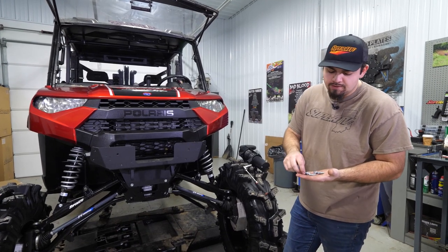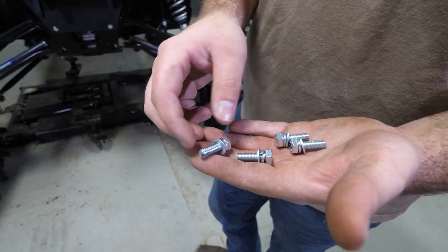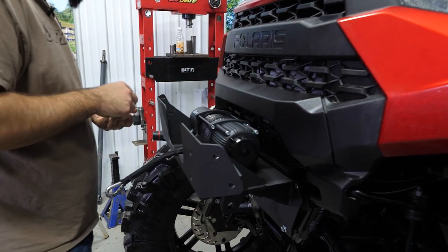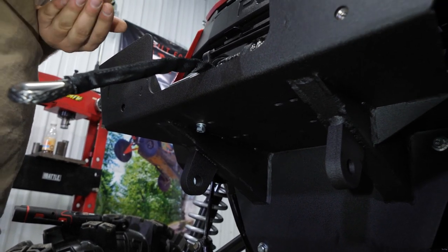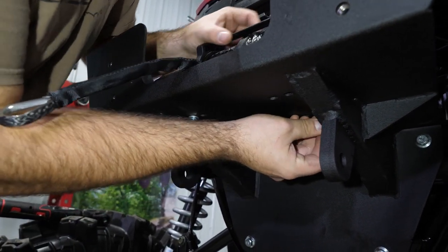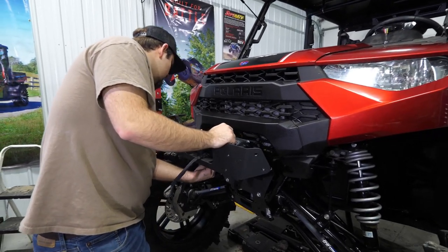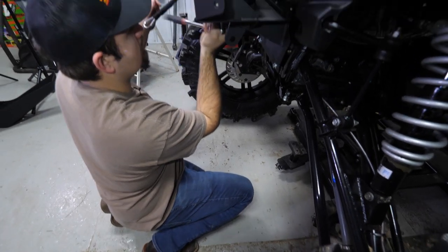Next we're going to grab our winch and winch hardware. The winch hardware comes in the winch kit — we'll run a flat washer, a lock washer, and then our bolt. The winch installs with the Super ATV label facing out. We're installing the 5,000 pound winch, so we'll line it up with the outer holes and start our hardware, getting it started across from each other to make it easier. Once all hardware is started, we'll fully tighten it all.